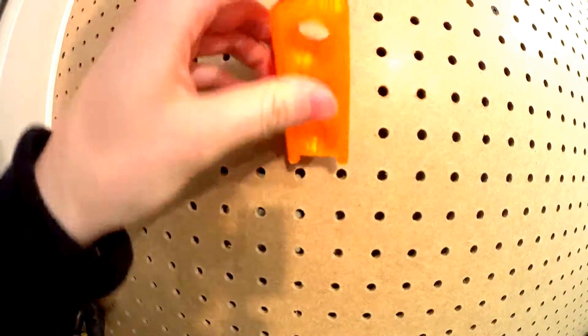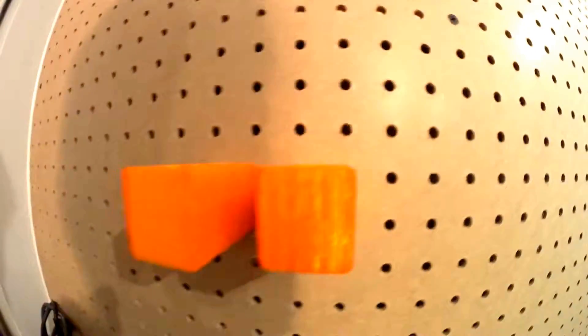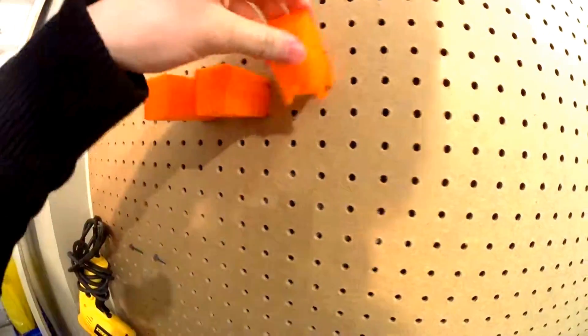Let's put them up on the pegboard. Here's the pegboard — let's put them on there. This is the middle size, and this is the smallest. Just hook it in like that. Super sturdy.